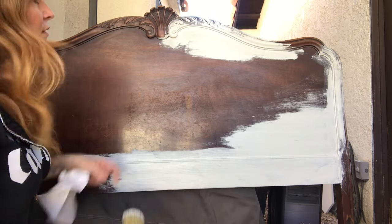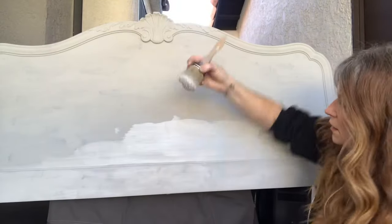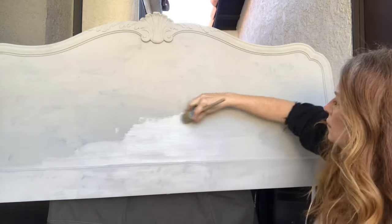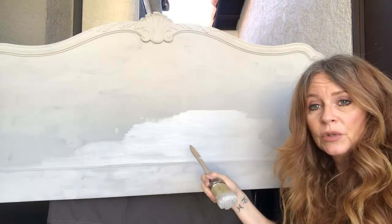So I'm going to keep going on this, and after I do the first coat, we'll come back and I'm going to do the second. Pretty much get the idea — do the same thing as the first coat. And then I'll go ahead and finish this and we'll do the next step.